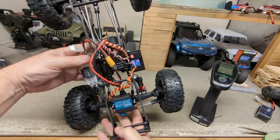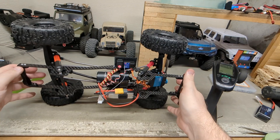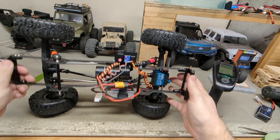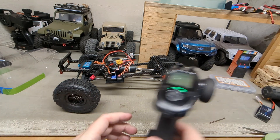We've got nice articulation now. I don't know that it balances perfect — we're still just running plastic beadlocks so not sure how it's going to do on side hill, but I wanted to try the plastic at first and then go from there. We can always get aluminum wheels later.